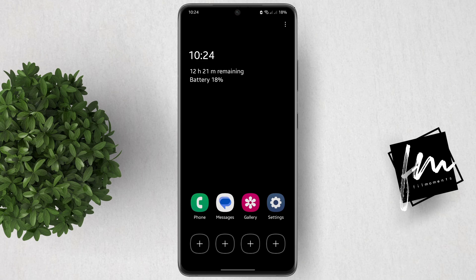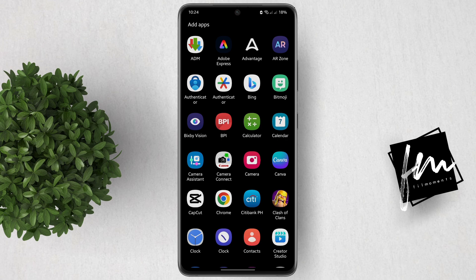You have the option to add four more apps. Just tap on this plus button, then select the app that you want to add.